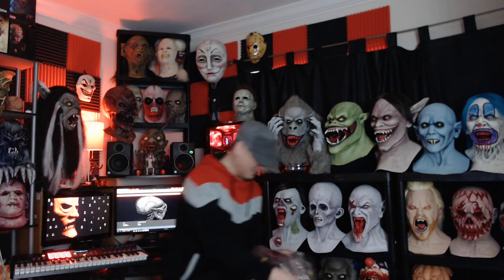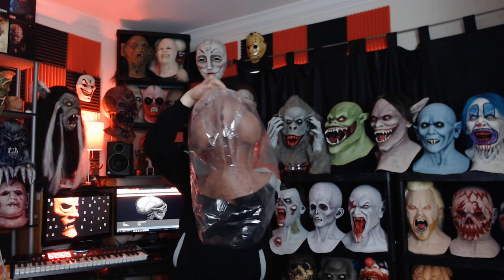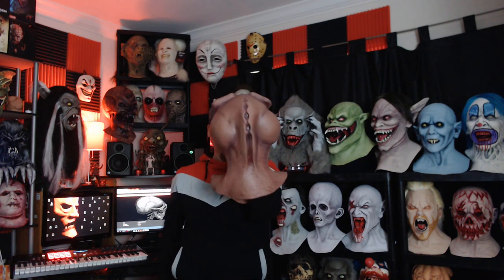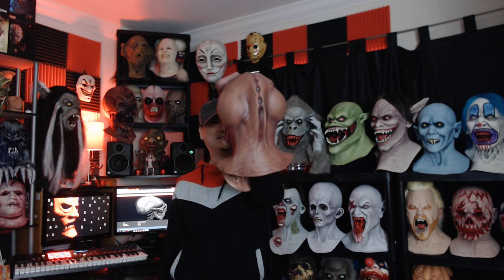Alright guys, this is my next addition to my Distortions Unlimited collection. They call it the Tusk Alien, and from what I'm looking at — this thing is incredible. Wow. So this is the Tusk Alien.